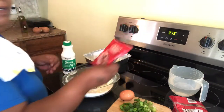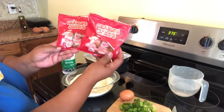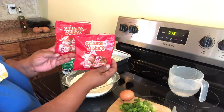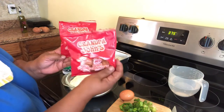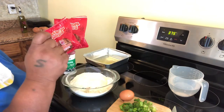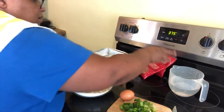Now this is the king of this recipe — I want to show you these are called pork crackers. This is the king of this recipe, because this is going to be cornbread.